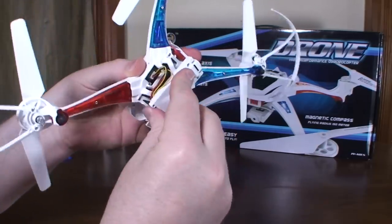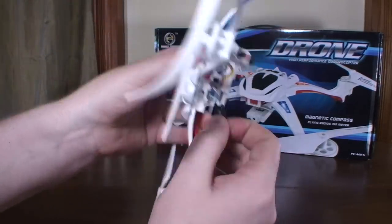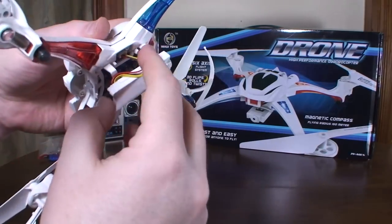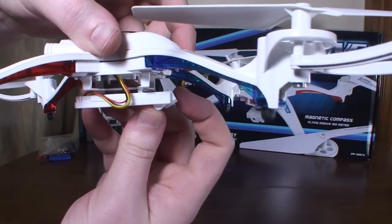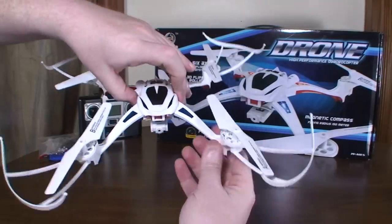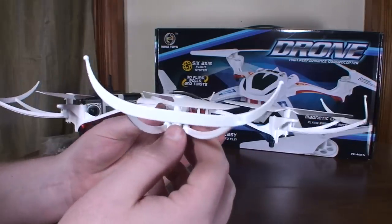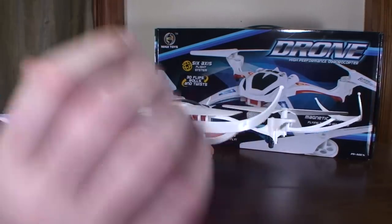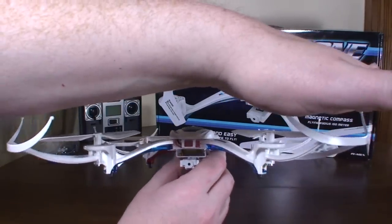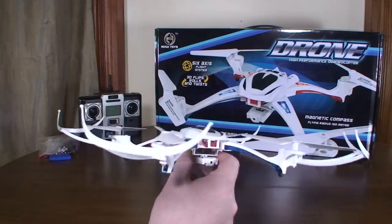It also comes with a four gigabyte micro SD card — slide that in the back there. The lens is adjustable, so you can angle it down more if you want or have it pointed straight forward. I've got this one with the prop guards on, just because I think they look really cool on this one. They're very functional — they clear way up above the props, so you can touch the ceiling with these prop guards and it gives so much clearance that it doesn't suction to the ceiling.